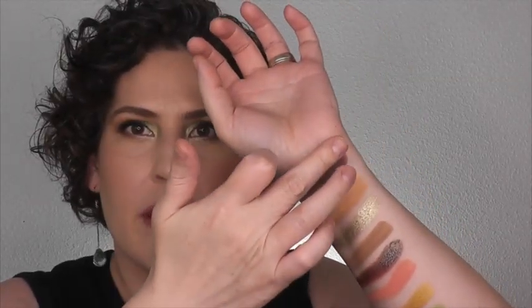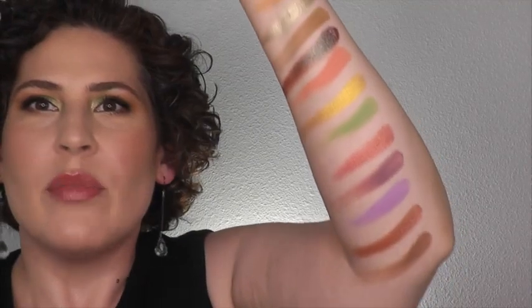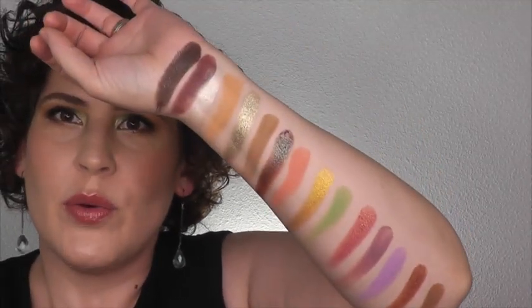These are getting out of control — I'm going to go to the other arm. There are only two shades left. This is Bugaboo. And this one here is Spider. We mixed this one in a bit with this, but look at how vibrant these are. Aren't they just beautiful?